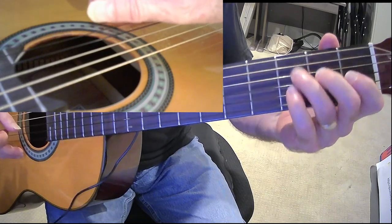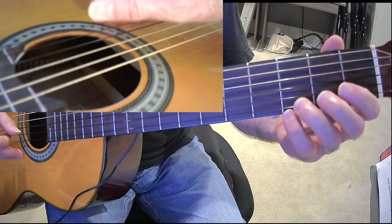And now from the C: E, E, D, E, F sharp, G.